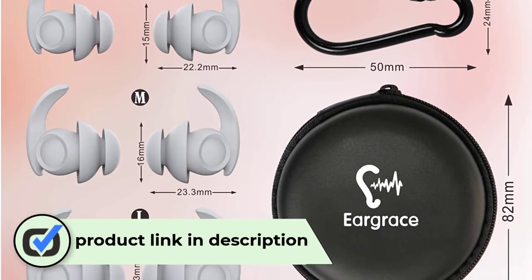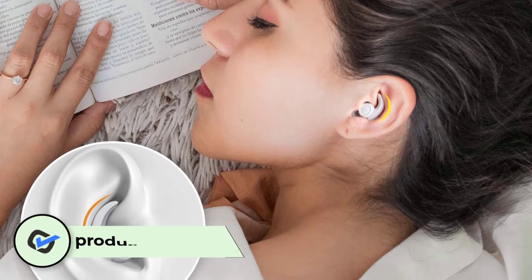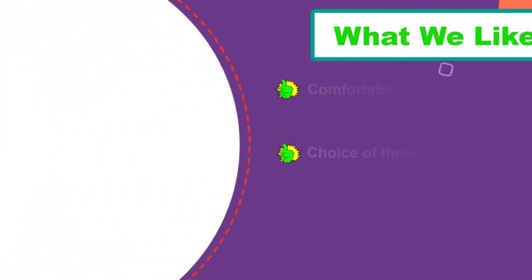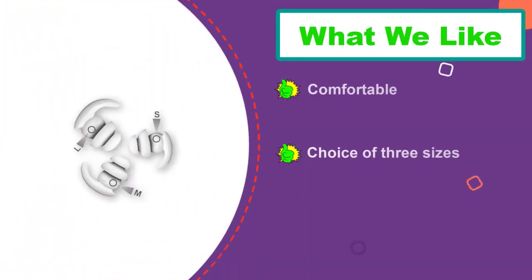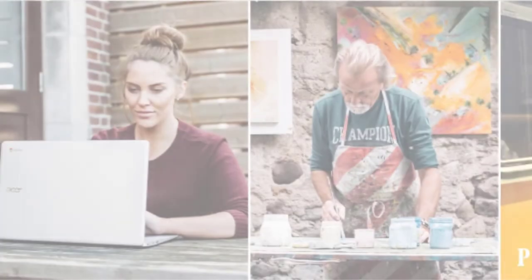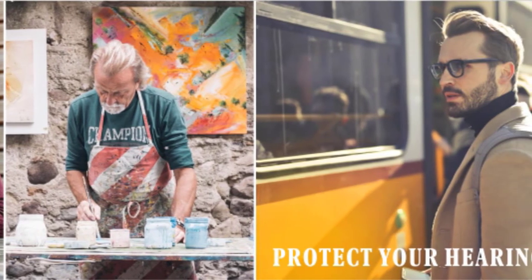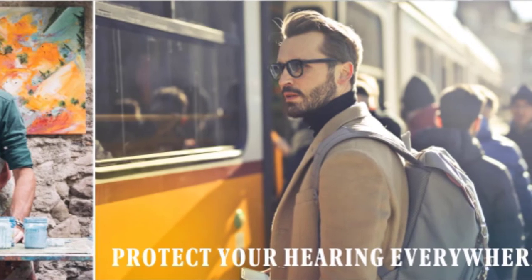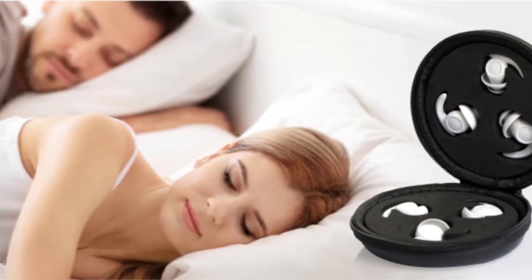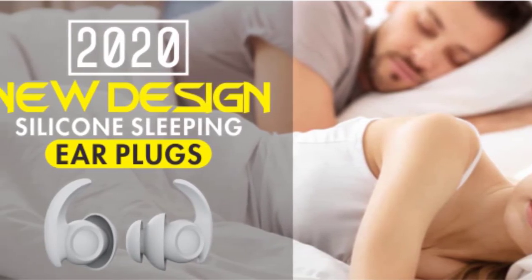Number three: Ear Grace Noise Reduction Earplugs. These are the best reusable earplugs, thanks to a noise reduction rating of SNR 31 dB and a human ear canal-shaped design available in three sizes: small, medium, and large. Our favorite feature is the non-toxic silicone material, which is soft and durable on skin. They fit snugly in the inner ear canal for a tight seal to better block out noise. At 31 dB noise reduction, partner snoring is nearly non-existent. The set comes with three pairs and a sleek circular PU bag for convenient carrying. Being washable and reusable, they can be shared with multiple family members if needed.